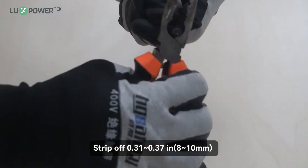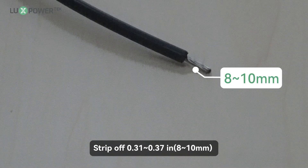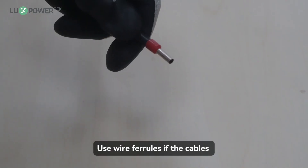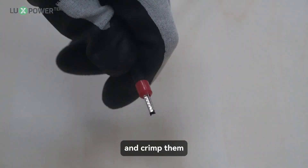Step 1: strip off 0.31 to 0.37 inches (8 to 10 millimeters) of insulation sleeve on the cables. Step 2: use wire ferrules if the cables are made of fine-stranded wires, and crimp them.